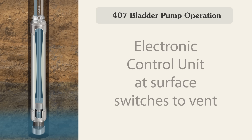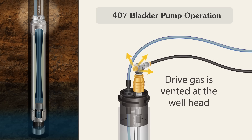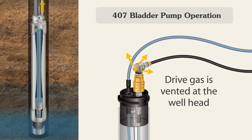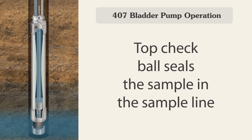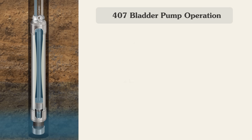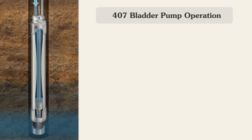When the electronic control unit at surface switches to vent, the drive gas is vented out of the drive line at the well head. During the vent cycle, the top check ball seals the sample water in the sample line, preventing the sample water from entering the pump. You can see the water in the sample line sealing the top check ball.